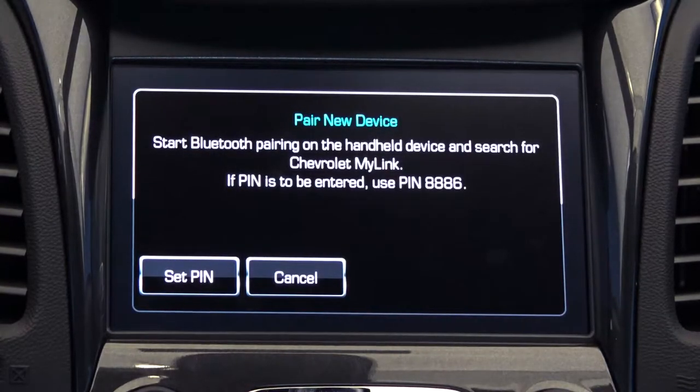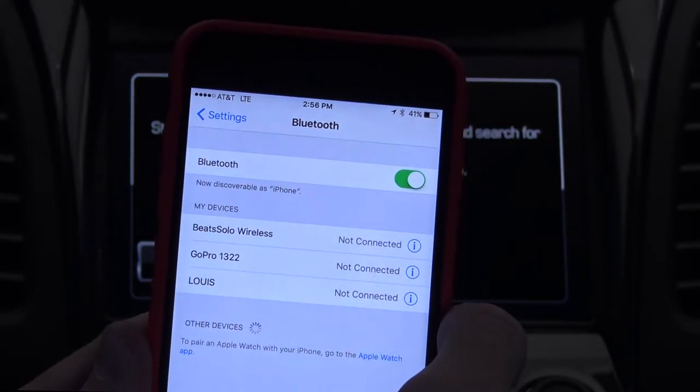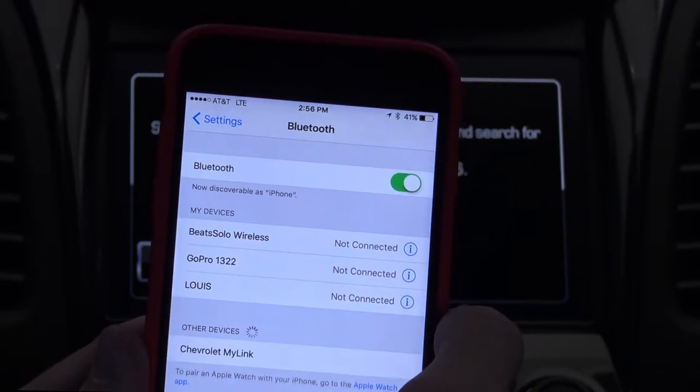The system will then begin searching for your phone. Open up the Bluetooth settings on your smartphone and select Chevy MyLink.